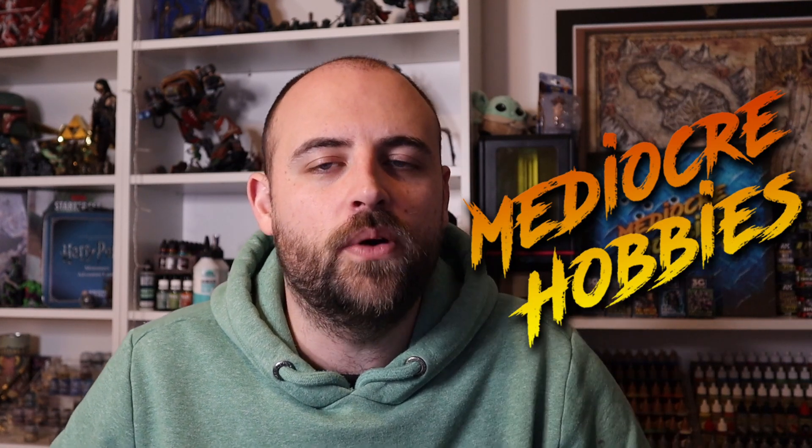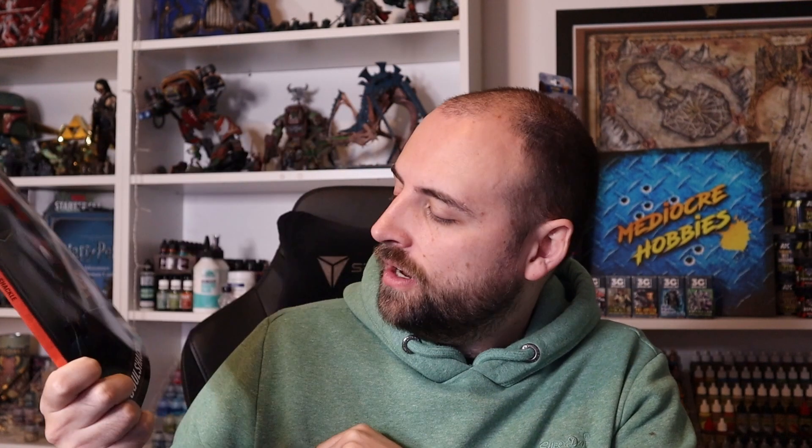Hey guys, Andy here from Mediocre Hobbies, bringing you another tutorial for my Kill Team playlists. Games Workshop very kindly sent me a copy of the new Soul Shackle Kill Team box set, so a big thank you again for sending that out.